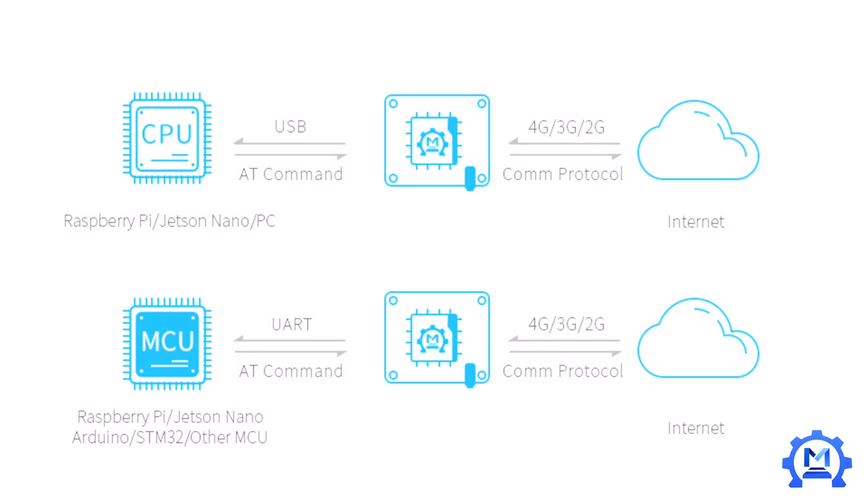In applications, the SIM7600 LTE module communicates with controllers via UART or USB ports. With CPUs running an OS — such as PC, Raspberry Pi, or Jetson — SIM7600 drivers can be directly installed so it acts as an LTE card to access the internet.